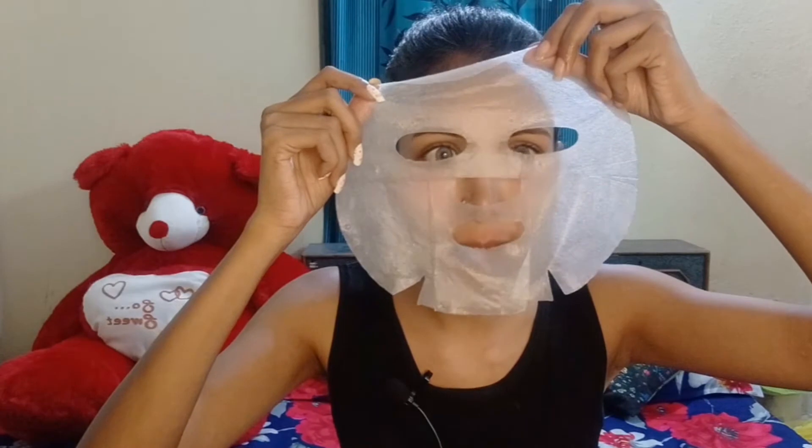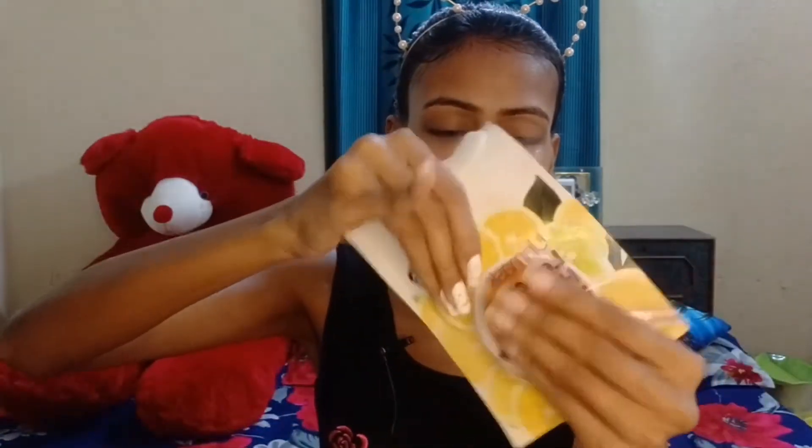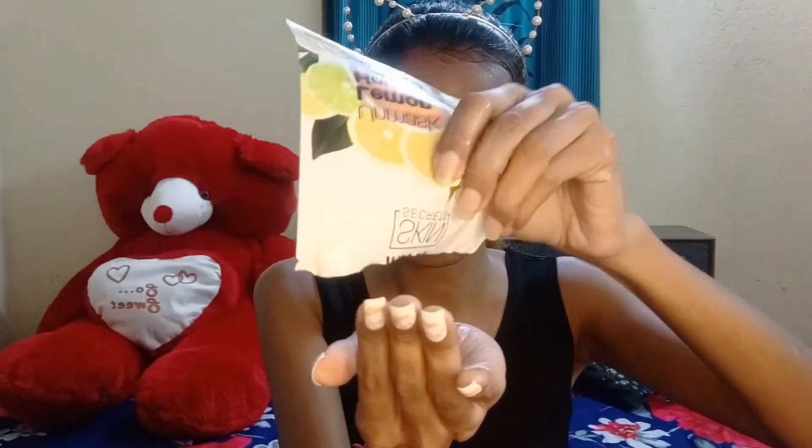I will place it on my face. I will rest for 10 to 15 minutes. After 10 to 15 minutes I will remove it. Then I will massage the remaining serum until my skin absorbs it properly.